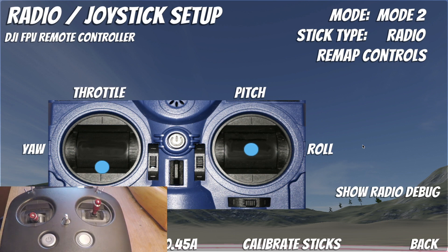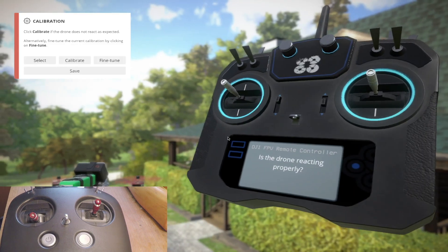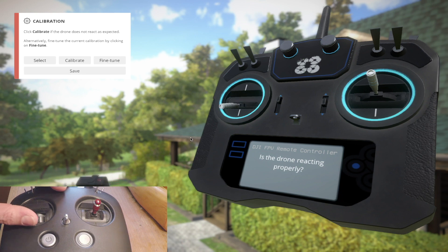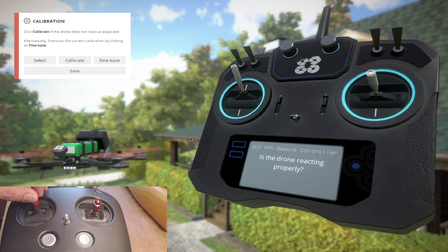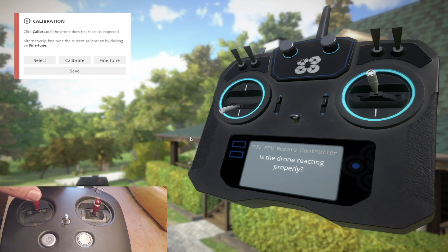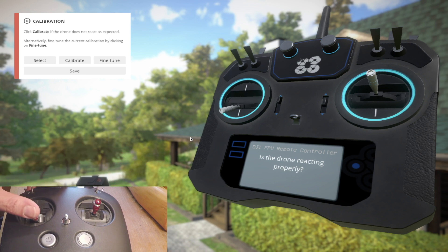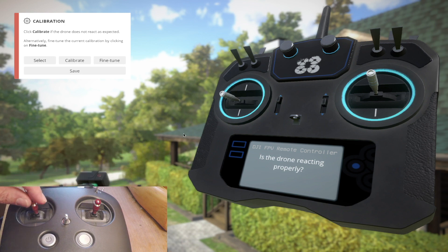I have no idea why this happens or what is causing it, but I can also show you that it happens in other flight simulators like Liftoff. Here I am in Liftoff looking at the controller settings, and you can see that it's detected the DJI FPV remote controller. If I'm nice and gentle on the sticks everything looks good, but if I push up a little bit harder you can see the drone just jumps down to the bottom really quickly. It has the exact same issue, and if I go through and calibrate the sticks it seems to stay that way no matter what I do.